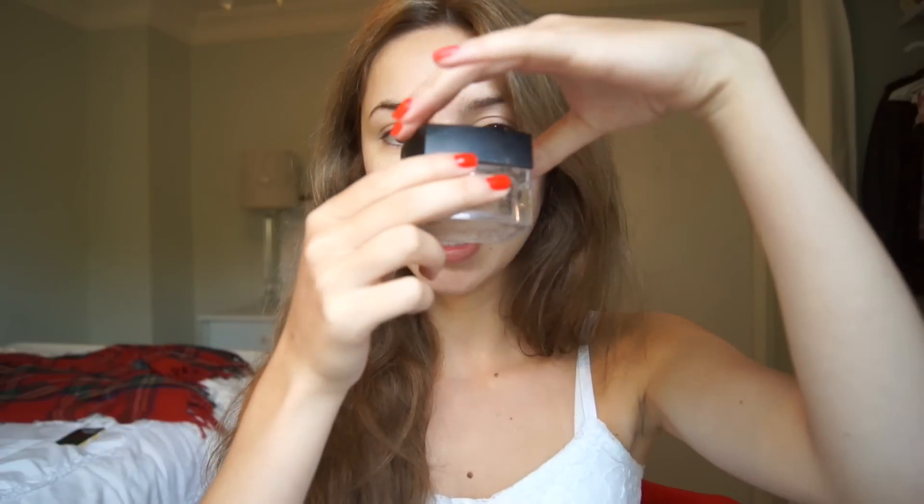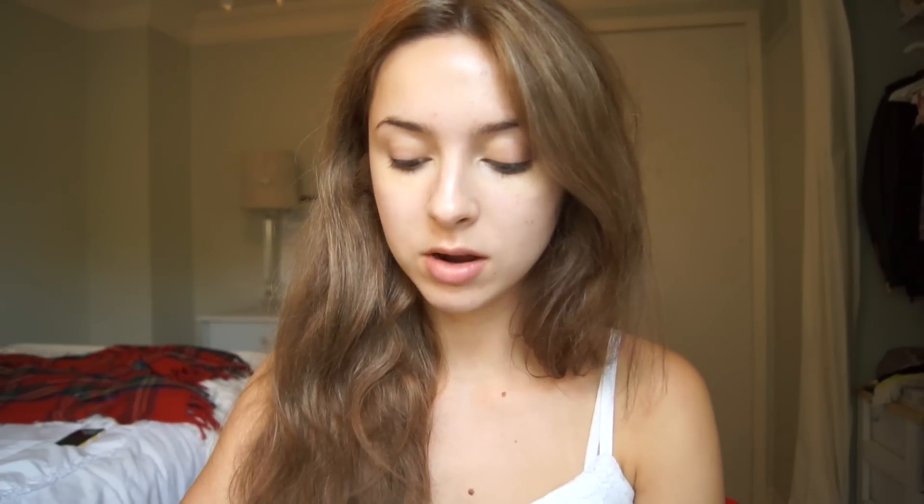The next step is your foundation. You can use any type of foundation that makes you feel the most confident about your skin. I'm going to be using a mineral powder by Arbonne — it's the Natural Radiance Mineral Powder in the shade Medium Beige. It's a loose powder and I'm just going to tap some into the lid and then blend it over my face with a kabuki brush.